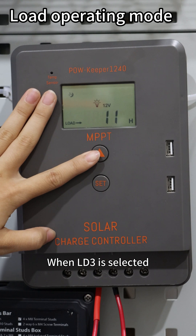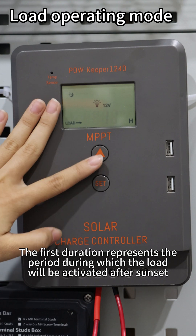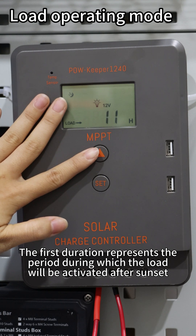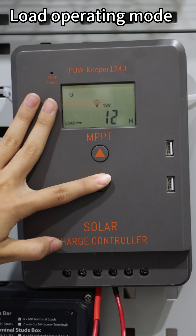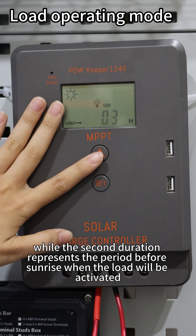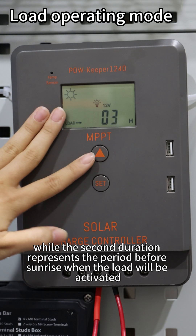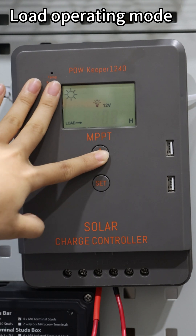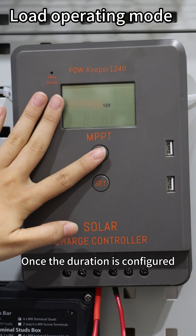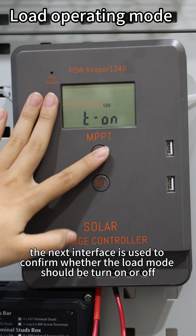When LD3 is selected, the interface will switch to the output duration setting. The first duration represents the period during which the load will be active after sunset, while the second duration represents the period before sunrise when the load will be activated. Once the duration is configured, the next interface is used to confirm whether the load mode should be on or off.